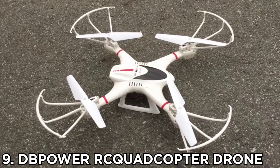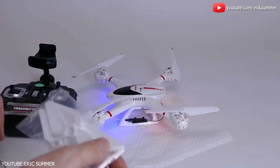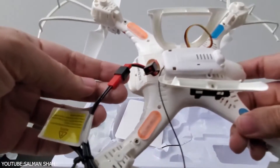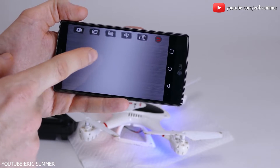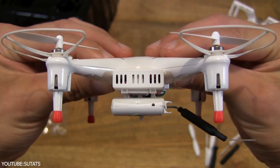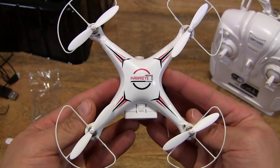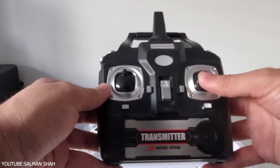Number 9: DB Power RC Quadcopter Drone. DB Power puts all of its experience, innovation, and creativity to create the X400W FPV RC Quadcopter Drone. Now you can reach for the sky with this drone and click pictures and record videos from a completely new perspective. Just fly this drone and control it with your smartphone — download the MJXH app, connect to the MJXH Wi-Fi signal, and see what the drone camera sees right on your phone.